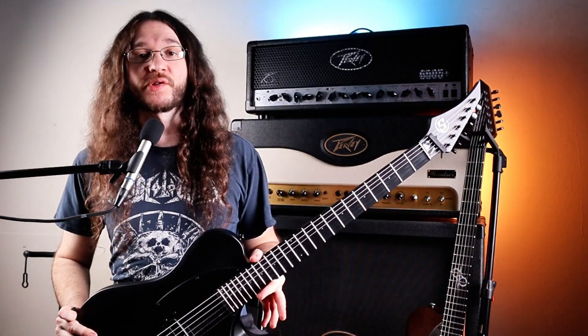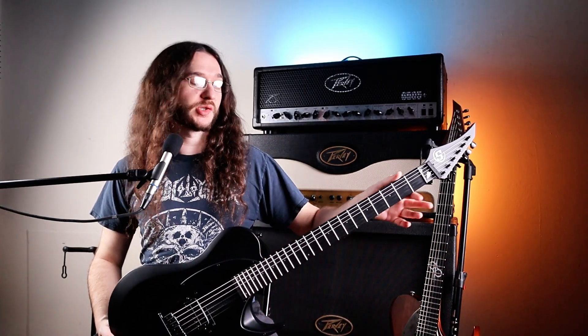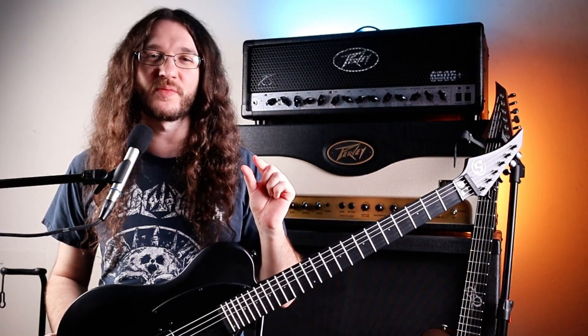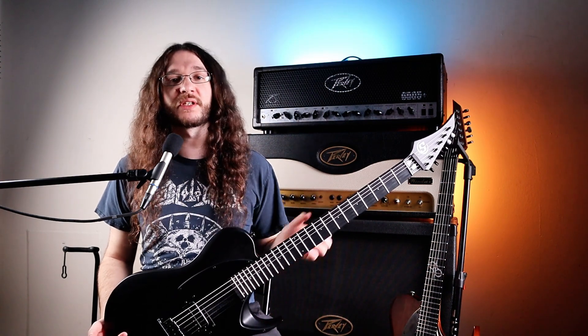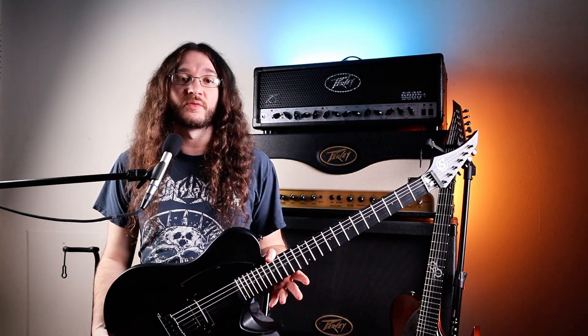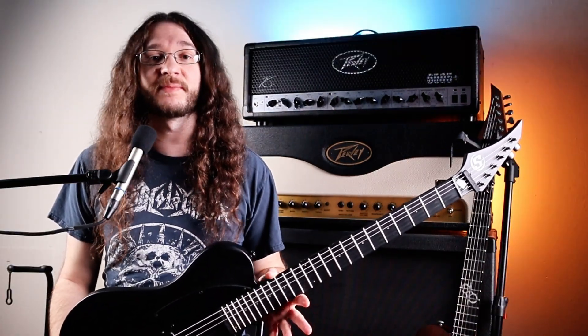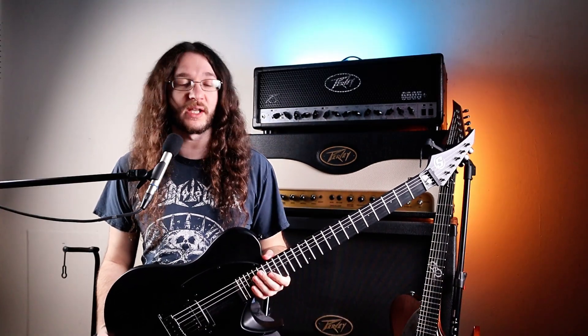On both guitars, the fretwork is really nice, but on the S by Solar it's so smooth — no issues. On the 1 Series, I have a little bit of cracking in the binding. Not a big deal for me personally, but if you're really particular about having your guitar in pristine condition, just make sure you keep your guitar with a humidifier pack in the case to keep that neck humidified if you live in a dry climate.